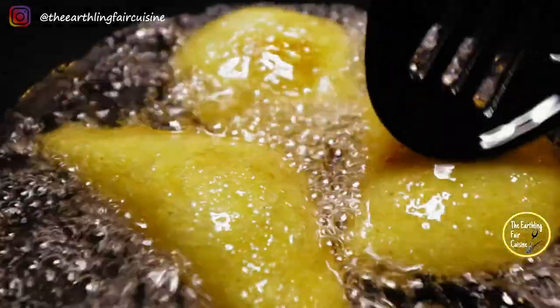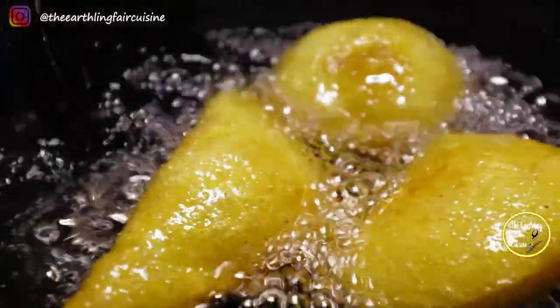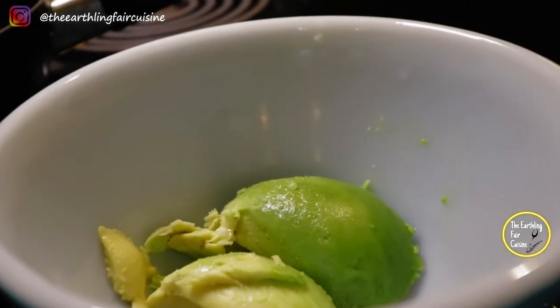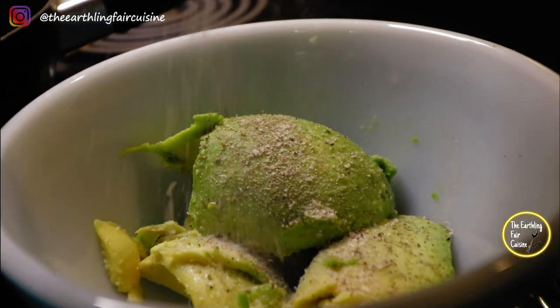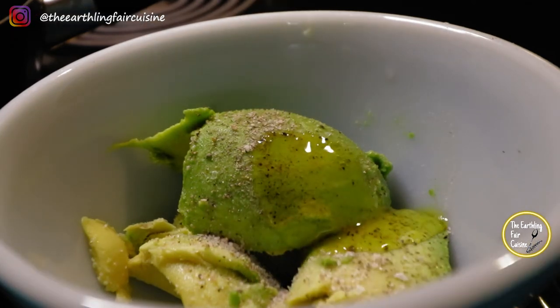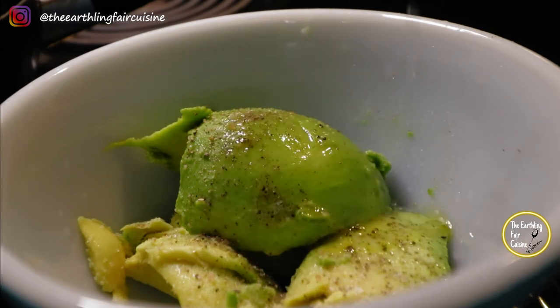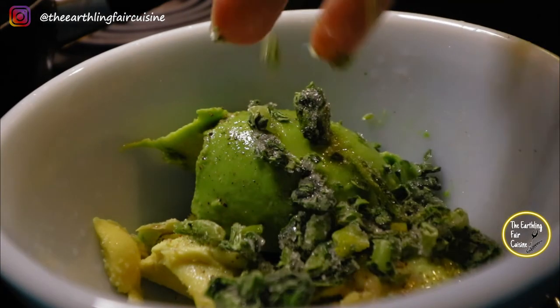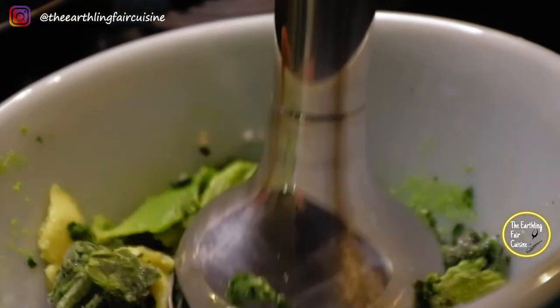Fry the dumplings or fritters until reaching the golden tone of your preference. While we fry these dumplings, we can make a spicy guacamole to accompany them. Mash an avocado, add salt, pepper, olive oil, white or apple cider vinegar, and some hot sauce of your liking. Optionally, add frozen spinach and cilantro like I'm doing right now, and blend everything with an immersion blender. If you mince everything instead, it will be spectacular too.